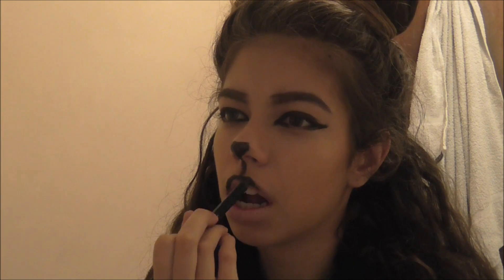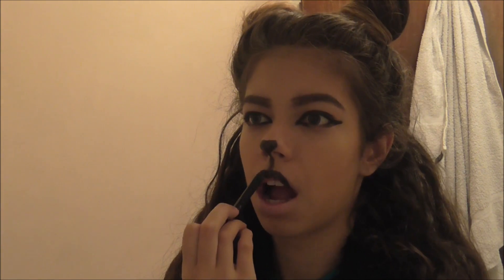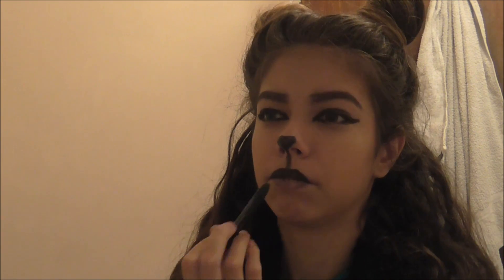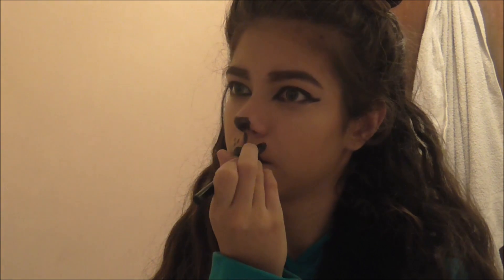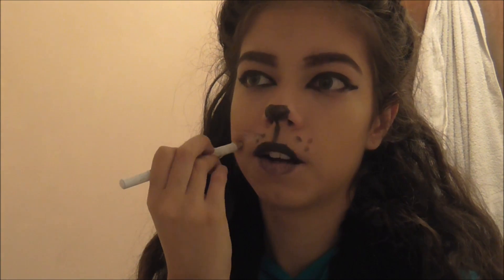I done my hair like that simply just because of a cat — comment down below if you dig it or not. My eye got really watery, guessing it was the eyeliner. Just filling in the nose again, and then I'm doing these little dots for where the whiskers are going to come off. I then got a hold of my white eye pencil and drew the whiskers — you can use black if you want, or do it on your cheek like most people do.